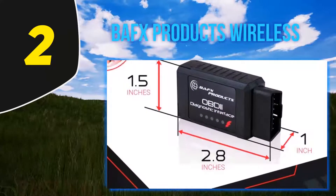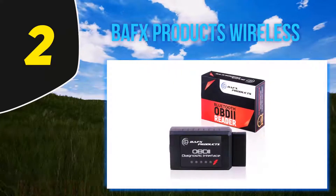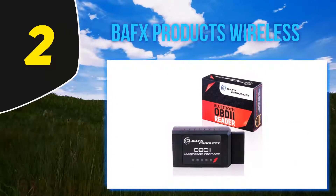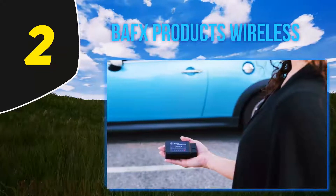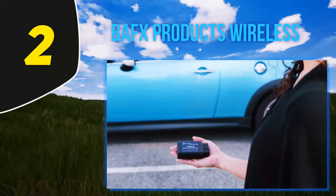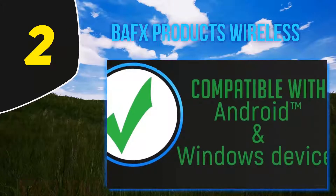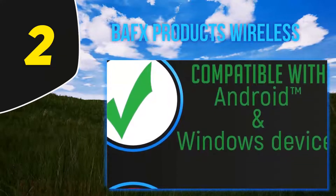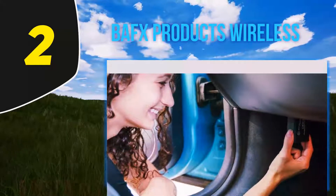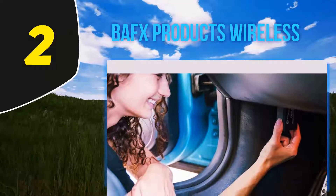BAFX can also be used on various car models, not just US-based ones. Many EU and UK users have commented about the great functionality and performance of this OBD2 scanner. Many people have said that this handy little tool has saved them thousands of dollars, allowing them to identify exact problems before going to a garage. The only downside is it uses third-party apps, but that's not much of a disadvantage — there may be a little trial and tribulation until you find the app that works best for you.